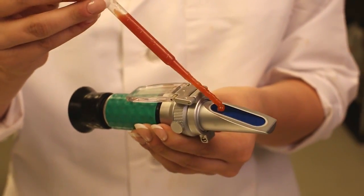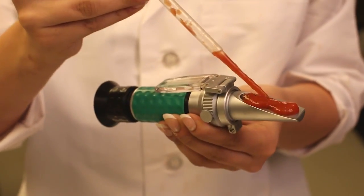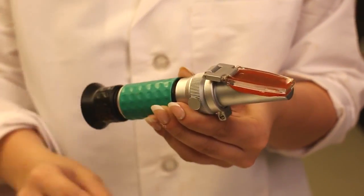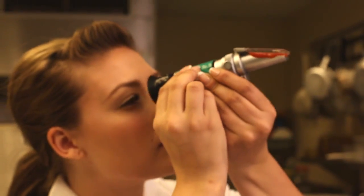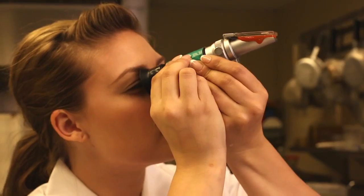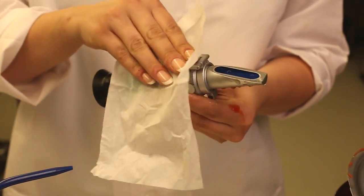Next, we apply the product we will be testing to the prism. It is important to cover the entire prism making sure there are no air pockets or gaps. Next, we close the daylight plate and look into the light. At this point, we should see the scale reading go up from zero to the actual reading of the percent of tomato solids. Once this test is complete, the prism should be cleaned with distilled water and the prism dried with the wipers before putting away the unit.